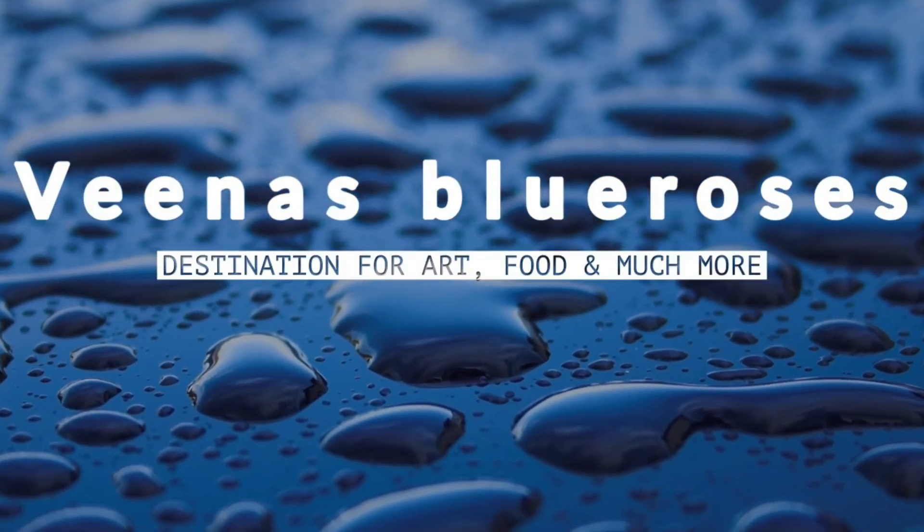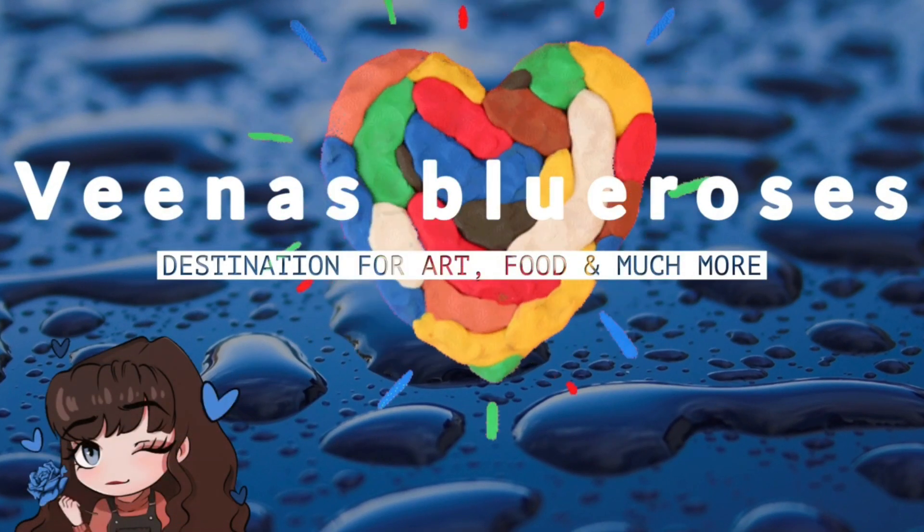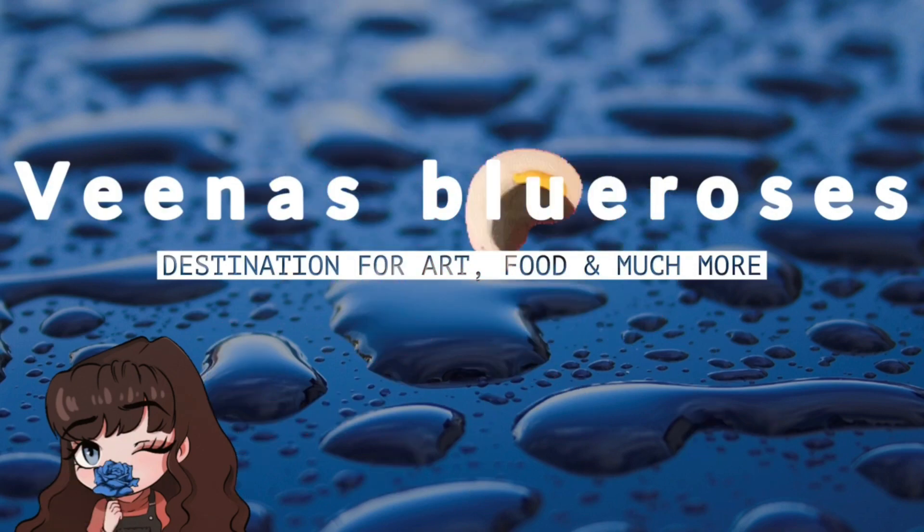Hello friends! Welcome to Veena's channel, a destination for art, food, and much more. This is my home-style yogurt video.